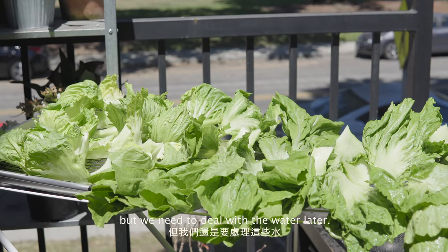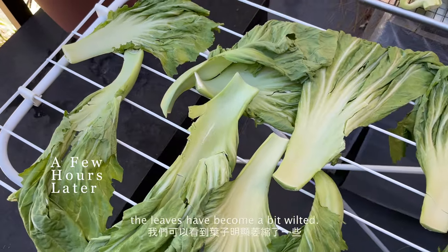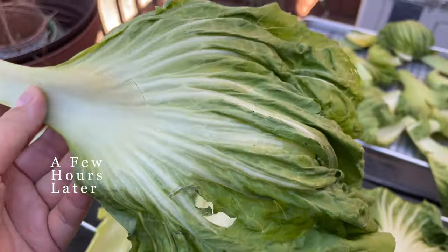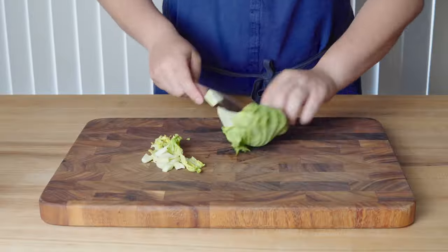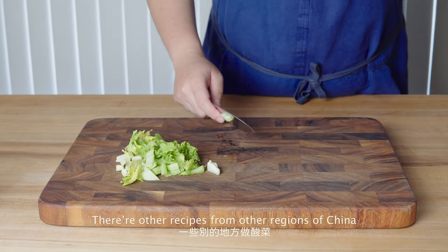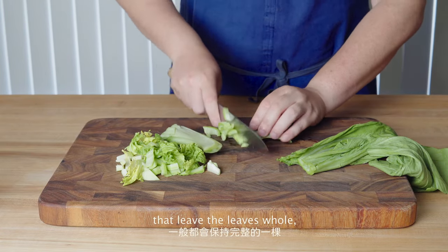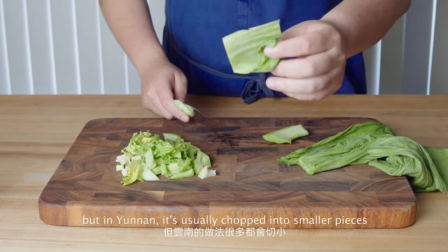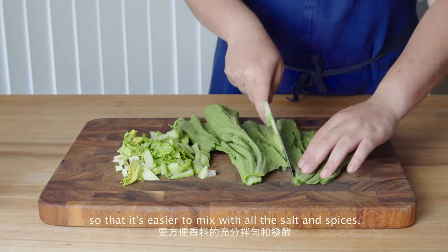But we need to deal with the water later on. After the sunbathe, as you can see, the leaves have become a bit wilted. Next, we need to chop the leaves into smaller pieces. There are other recipes from other regions of China that leave the leaves whole, but in Yunnan they're usually chopped into smaller pieces so that it's easier to mix in with all the salt and spices.